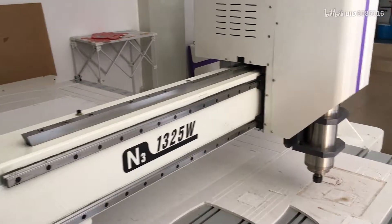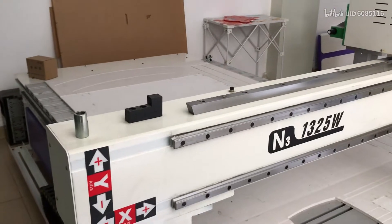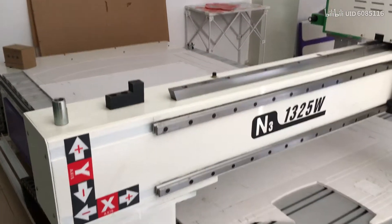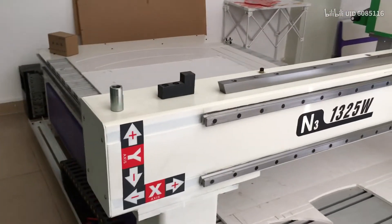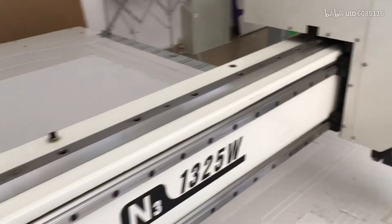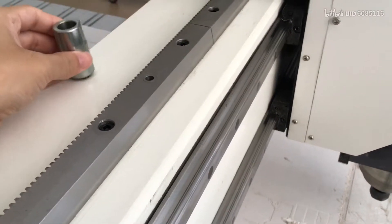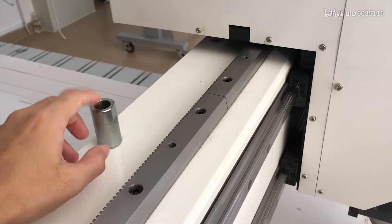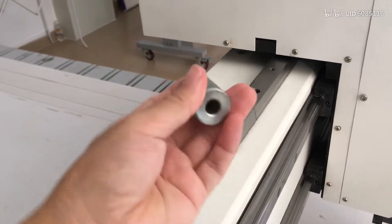When you get the machine out of the wooden case and put it where you want it to be, you need to remove the column blockers on the machine. There are six of those blockers.